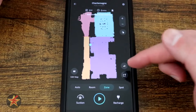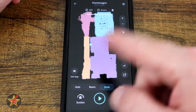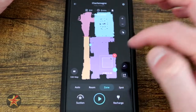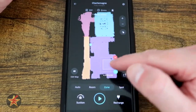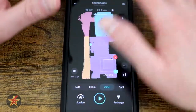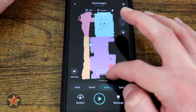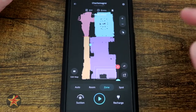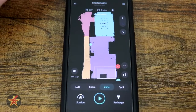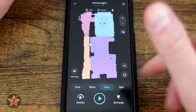Next we have Zone. Again, we have the number icon which will allow us to go anywhere from one to three passes. With the zone, we select and then drop in this zone that the robot will go to and work within. Think of it as: I want this area clean, nothing else. In my case, this dark shadow is actually a litter box that I have, so I really want all the area around the litter box done three times to make sure everything is clean. I hit go and it goes to that location and within that box will vacuum three times.